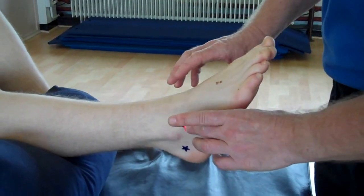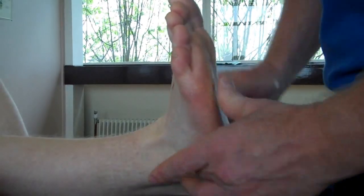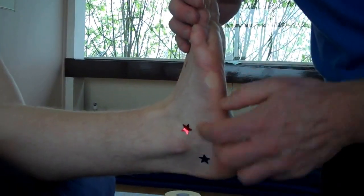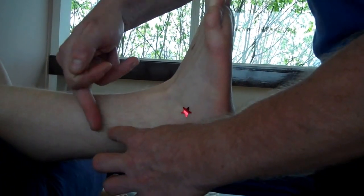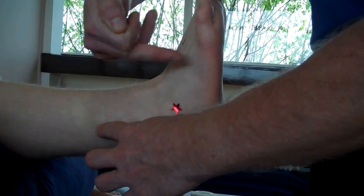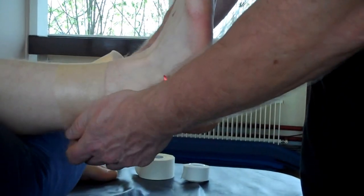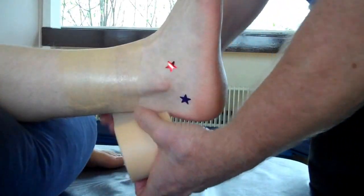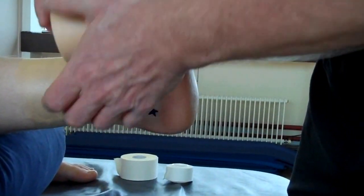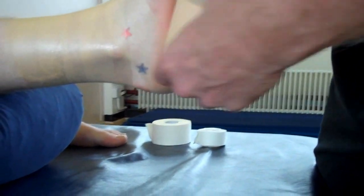First of all, we're going to bring the foot into a dorsi-everted position. Using the underwrap, measure roughly from the fifth metatarsal to the lateral malleolus — take that measurement and you're going to tape around that area to stabilize the ankle. Apply the underwrap above that area; this is just to protect the hair, so no tension on this. It's only got one pound of breaking pressure, quite flimsy, but it just protects the hair.